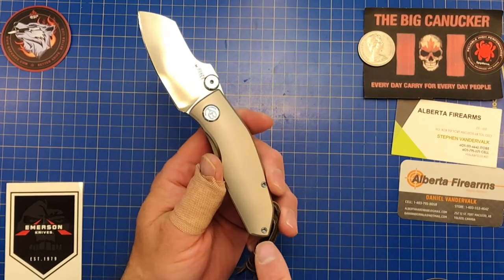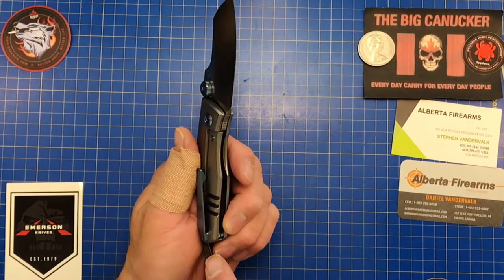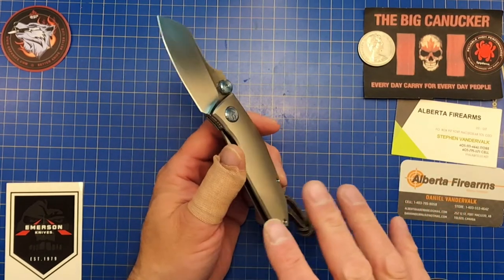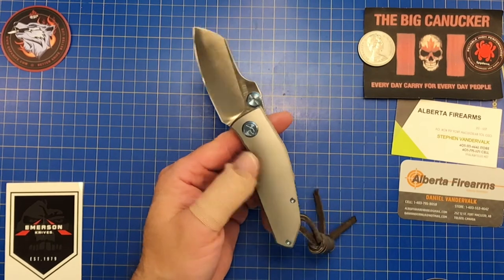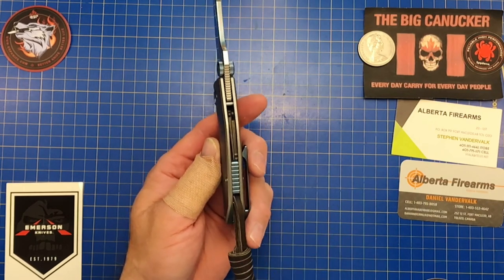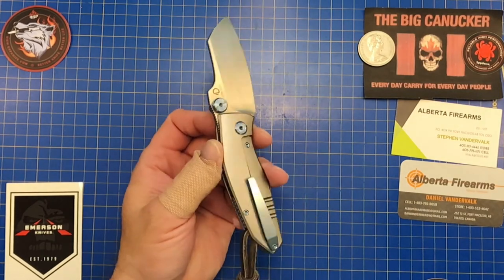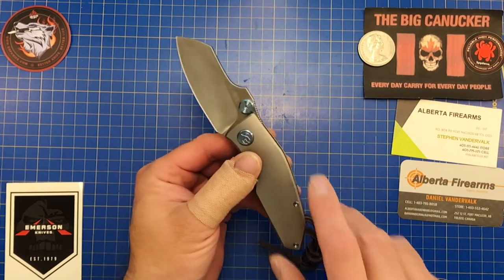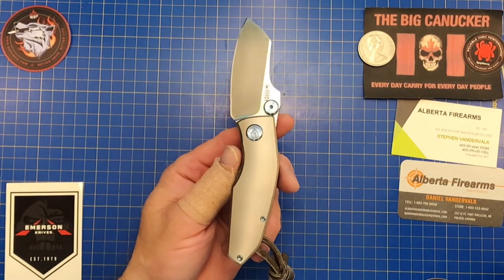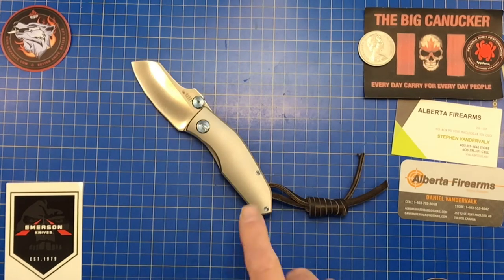They say the clip is ambidextrous — there is a screw you could move — but I've seen one taken apart and it looks milled inside, so I kind of doubt full ambidextrous. I didn't want to take it apart, and I'll explain why at the end. The cage ceramic ball bearings, titanium backspacer, titanium clip in 6Al-4V, tip-up right-handed carry, titanium pivot cap, titanium screws — anodized — all excellent touches. Weight is 4.8 ounces.